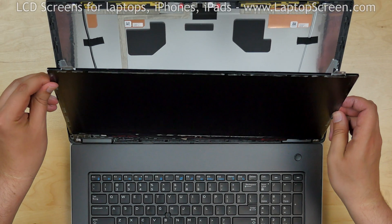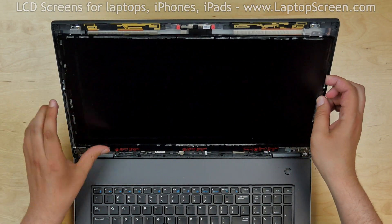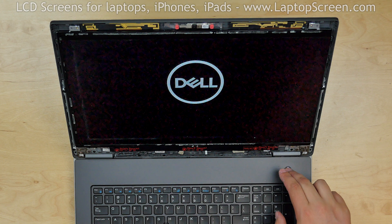Lift the screen up and lean it on the back cover. Test the new screen. The screen is working and we can finish the reinstallation process.